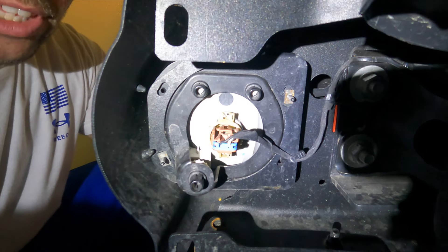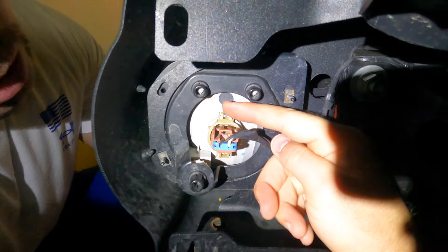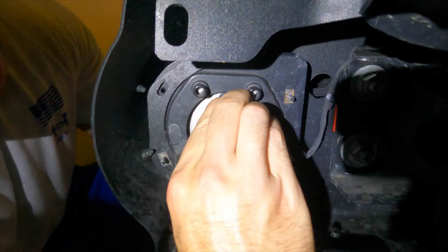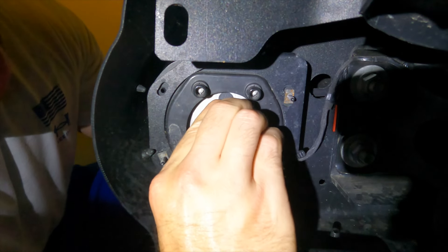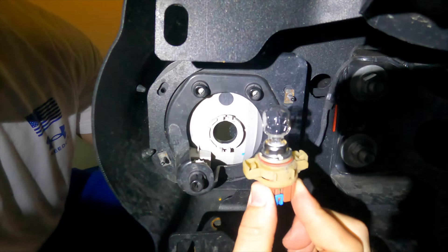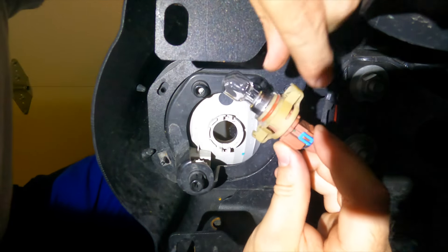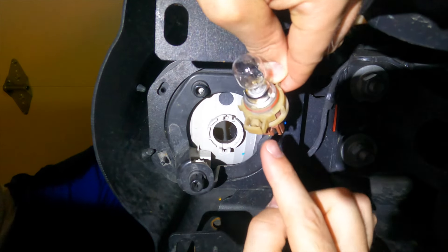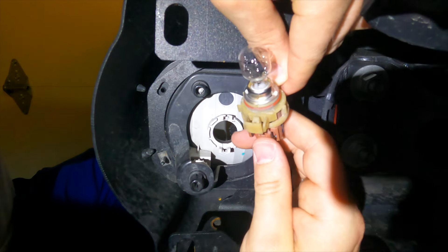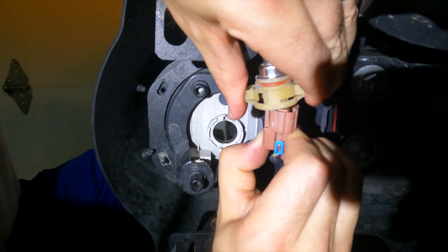Here we have the fog light — the stock fog light is in here and there's a tab here and a tab here, which you will push down on and kind of wiggle it out. That gives you access to your fog light. Once you have access to your fog light and you have it out, there's a little tab right there and you'll push down on that and take your stock light, kind of wiggle it out.